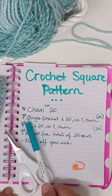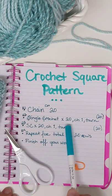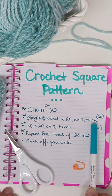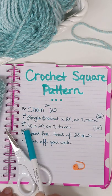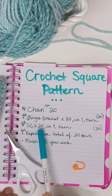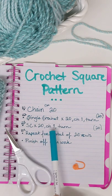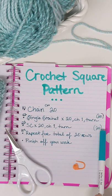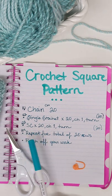Then we single crocheted times 20, then we did chain one, turn your work. And then this is saying SC — which is single crochet — times 20, chain one and turn. So that means I should have 20 stitches at this point.